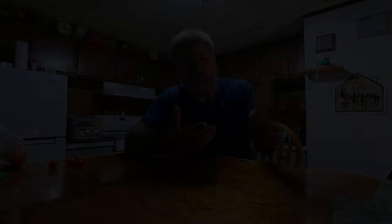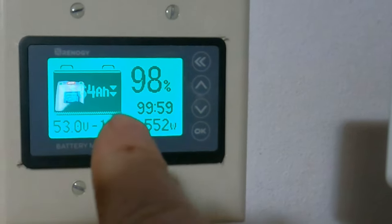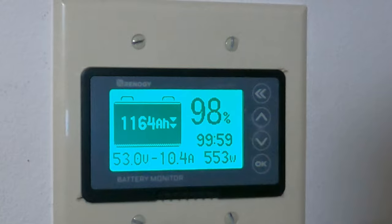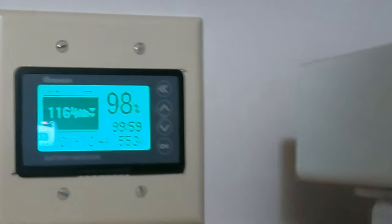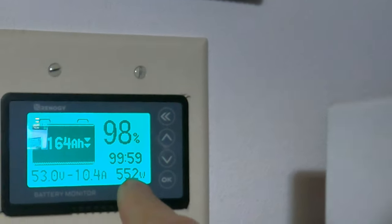A lot of people do videos but they won't show you exactly how much power it pulls off your batteries overnight or whatever, and it makes you wonder how much power does it use. But I'll show you — I'll show exactly what my meter says tonight and what it says in the morning, so you'll know exactly what percentage my batteries drop to. The batteries are at 98% right now and it's just now getting dark outside. There's no solar coming in whatsoever right now. I'm actually using 10 amps — about 500 watts — to run the house.